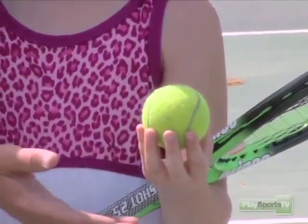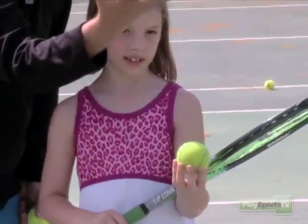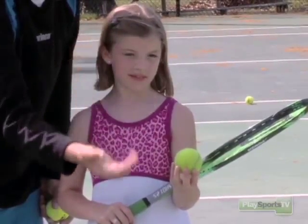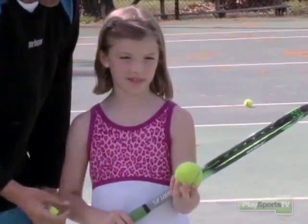When she gets up to the top of her toss, she's going to get her hand up as high as it can and spread her hand open like a flower — all the fingers spread out at the same time. She's not going to flick it behind her head or let it roll off her fingers. She wants to get up top and spread her hand like a flower.